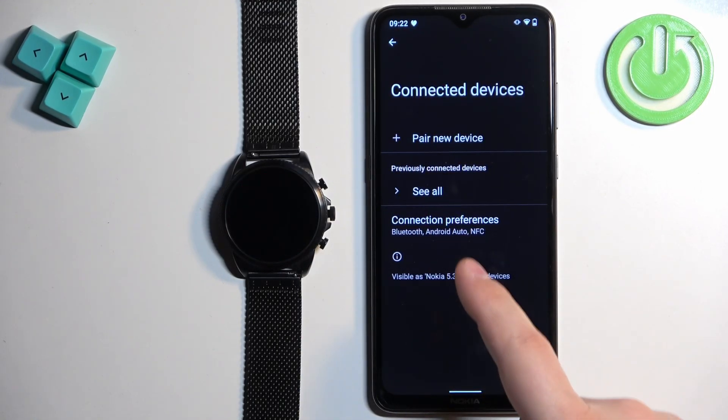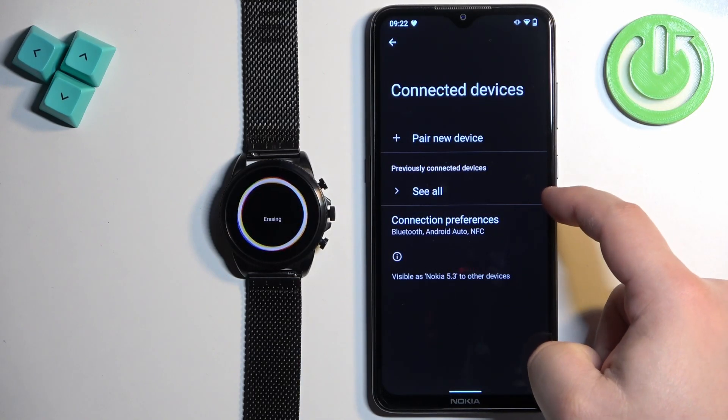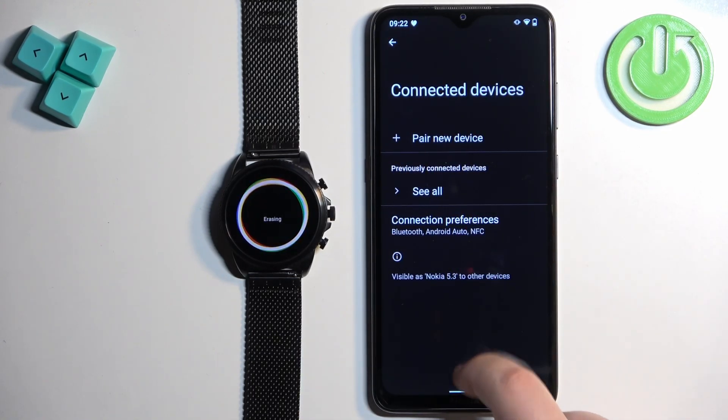As you can see it's not here. But if it was, you can tap on the settings next to it, then Forget Device and Forget Device to remove it.